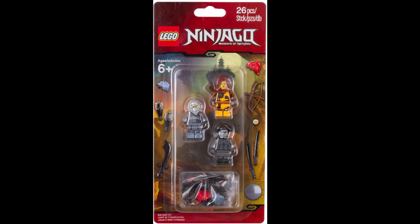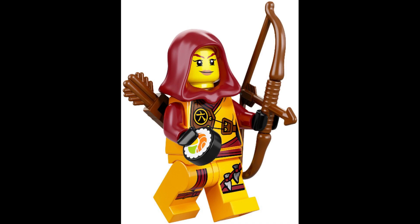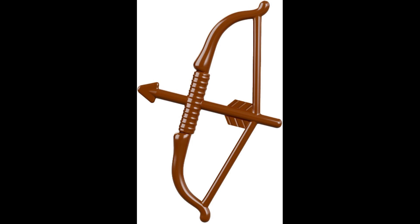I'll start off with Skylor's minifigure. Something I like is it's actually screen accurate — she's holding a sushi piece. If you watch Lego Ninjago Masters of Spinjitzu, you'll know that in the episode she appears in, she's working at Chen's noodle bar.